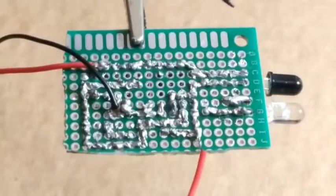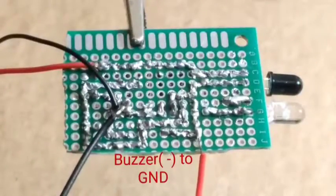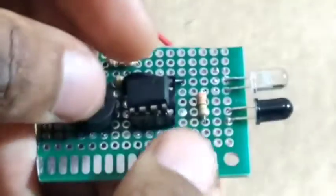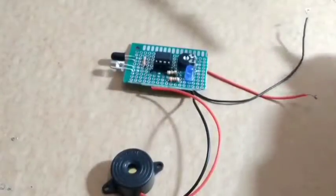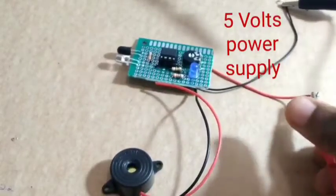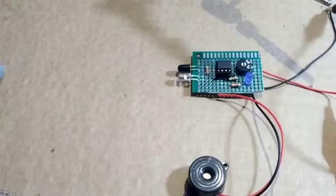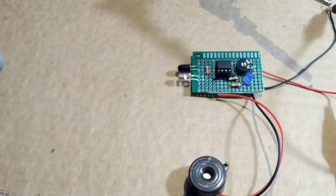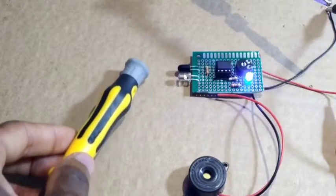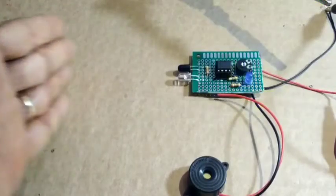The buzzer positive is going to pin 1, which is the output, and the ground — negative — to ground. The IC is LM358, power supply 5 volts. Here's the circuit diagram for this project. As you can see, it's working. Don't forget to like and subscribe!